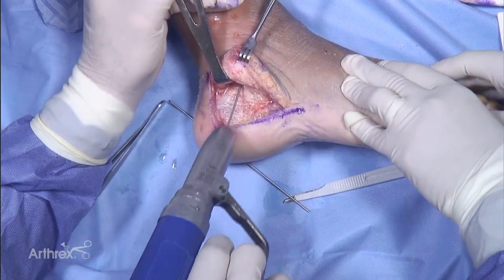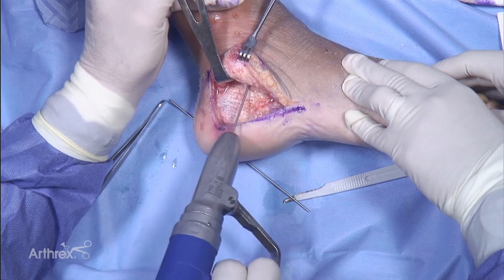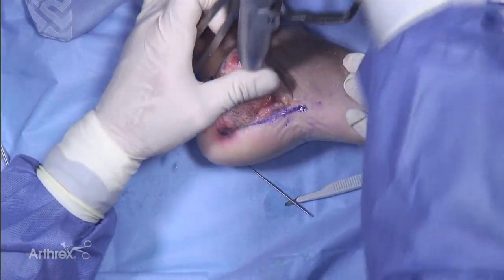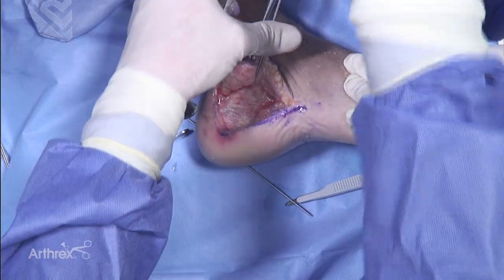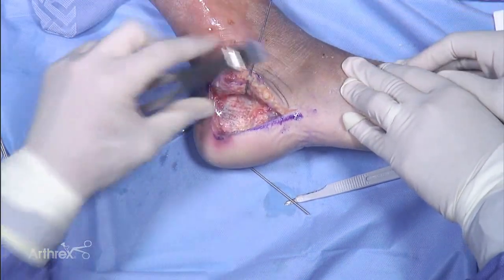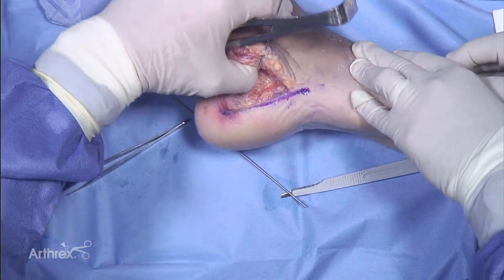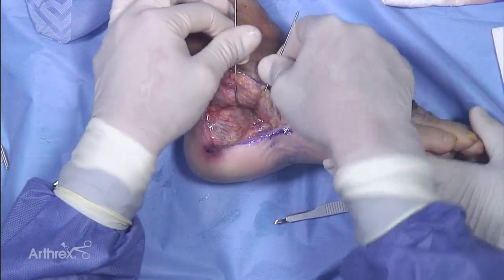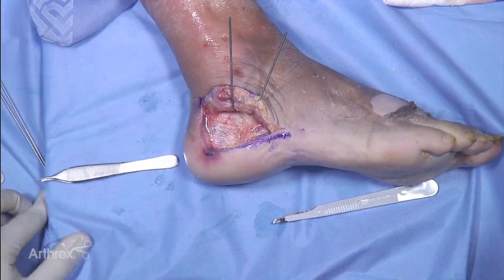You can put a couple of K-wires in as self-retractors right up into the talus. You can bend them up using the hand driver and they'll start holding your flap up. A combination of these bent K-wires and some hand retractors will allow us to see pretty well.